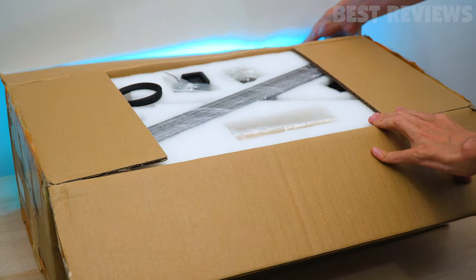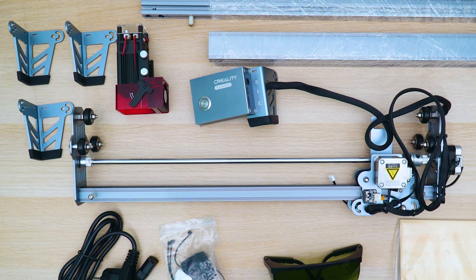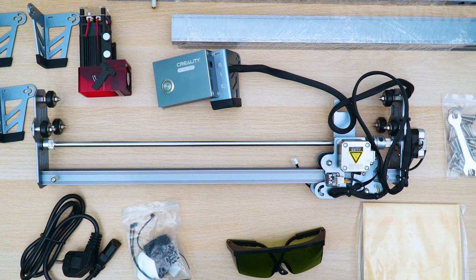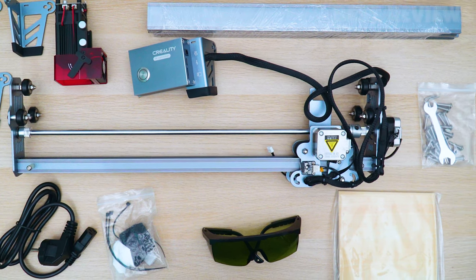There are all the accessories included in the box. The CR Laser Falcon comes with tools to assemble the machine, two samples of thin plywood, activated carbon filters for the exhaust fan, a micro SD card, an adapter, one pair of green safety glasses, and a cleaning cloth.